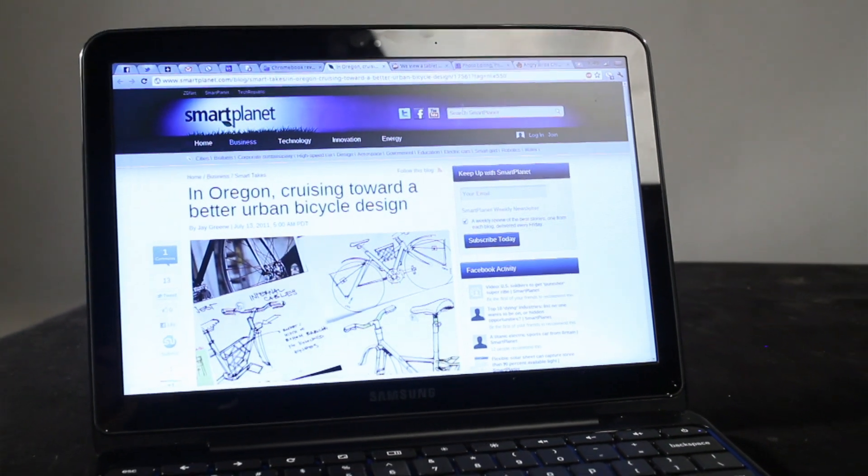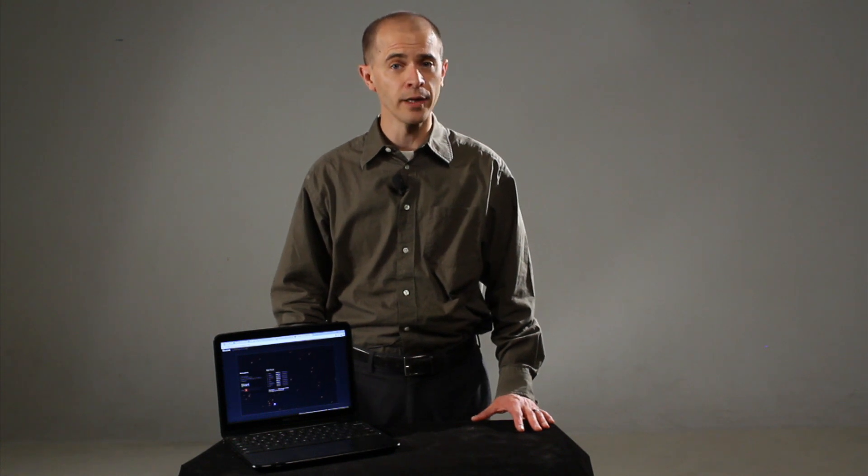It's one of the first notebooks running Chrome OS. I like the Chromebook a lot, but ultimately it's not for many consumers because it just has too many shortcomings. It could, however, be a good secondary computer for many consumers.